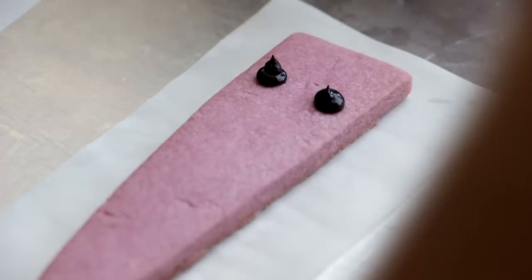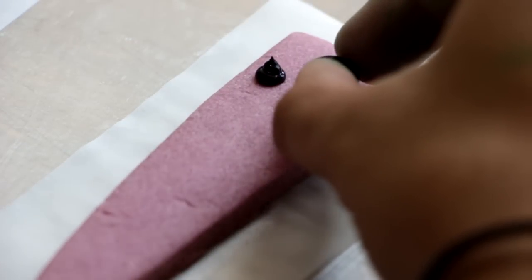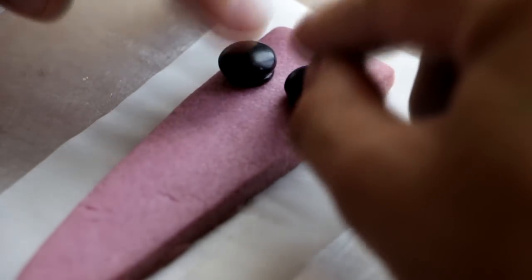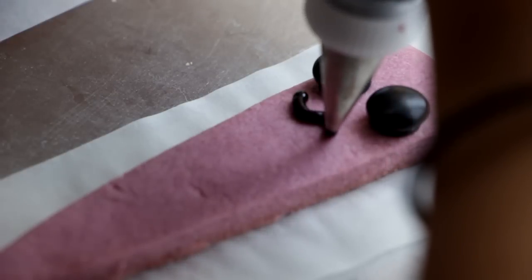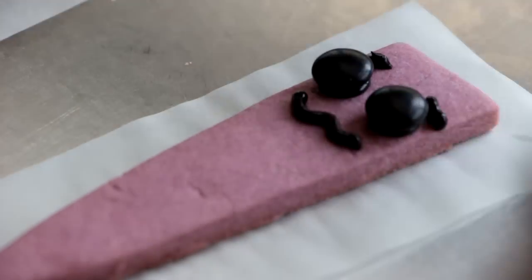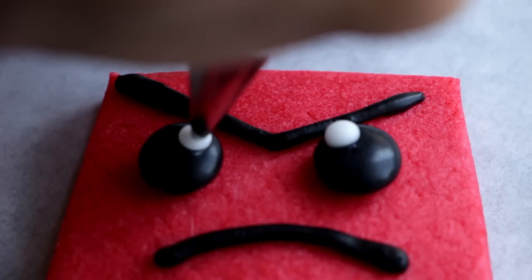Take the black cookie icing and add some dots where you want the eyes to be, then attach two black M&Ms. Take more of the cookie icing and give them a smile and some eyebrows to emphasize their emotion, and then take some white icing and give them pupils.